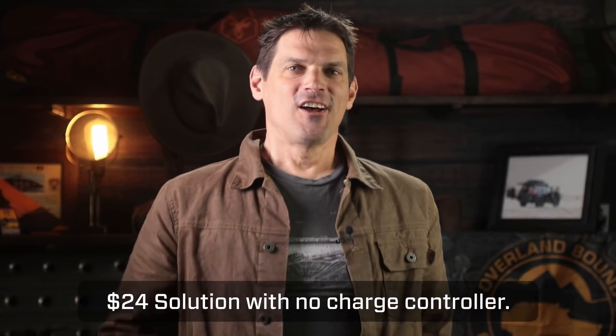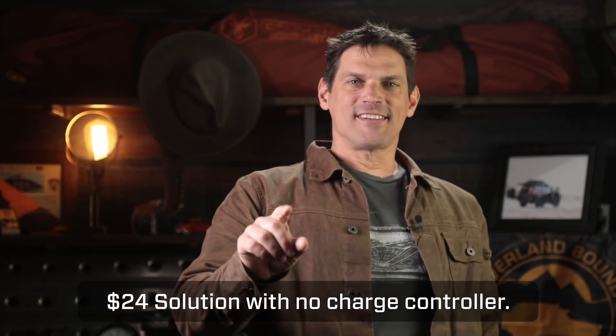Hey, you might be charging your AGM battery incorrectly and I'm here to help you out — tell you how to do it correctly. If you know exactly why you clicked on this video, go to this timestamp and we'll get right into it. I'm going to talk a little bit about dual batteries and why you want to charge your AGM correctly.